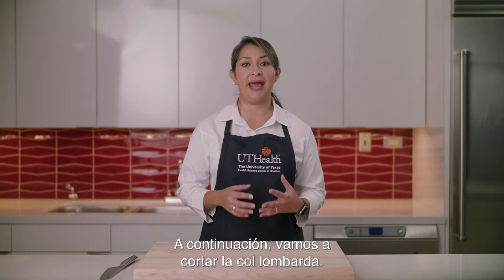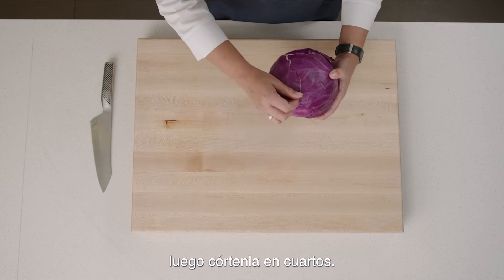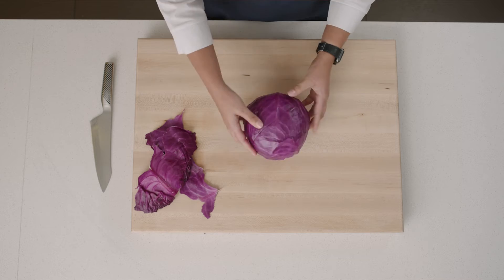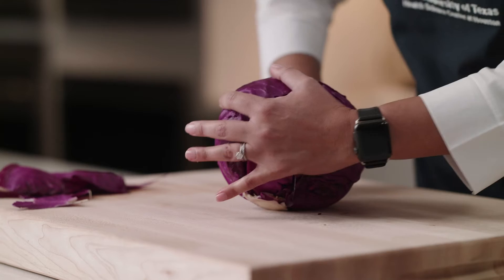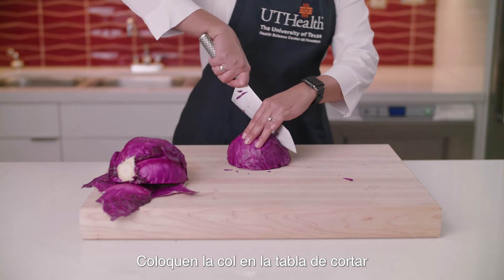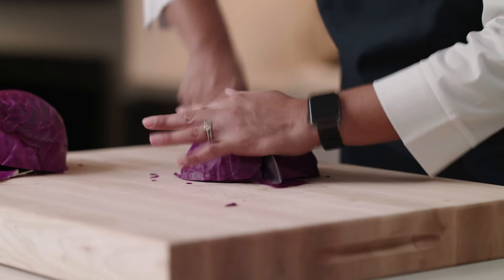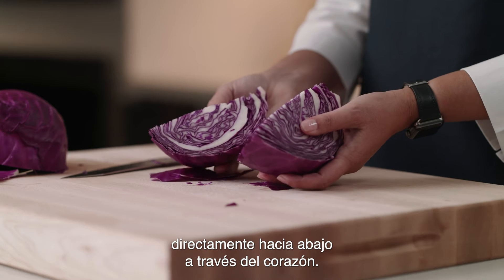Next, let's shred cabbage. First, remove any outer leaves, then quarter the cabbage. Place cabbage on the cutting board with the core side down. Slice the cabbage from top straight down through the core.